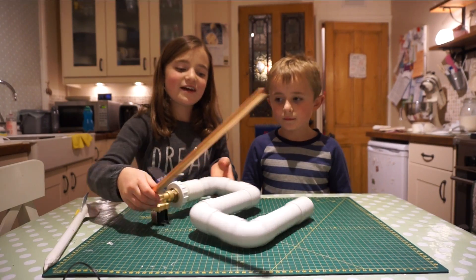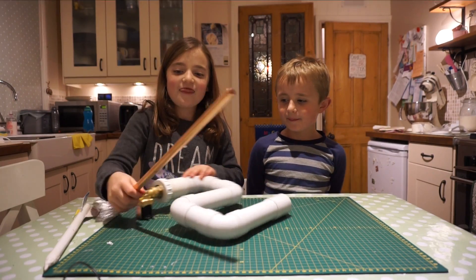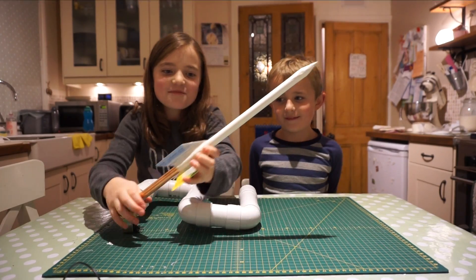The launcher is nearly done. This is where the air comes out and the rocket comes off.